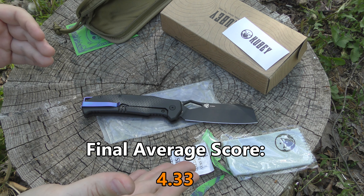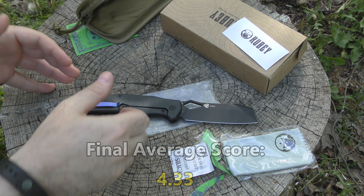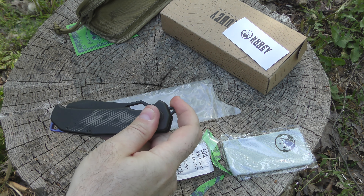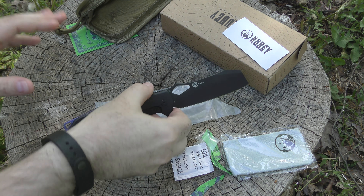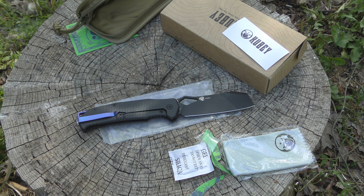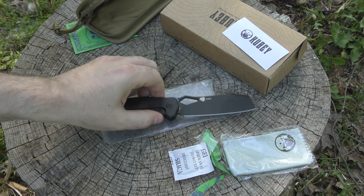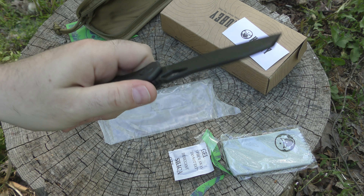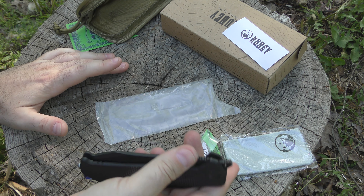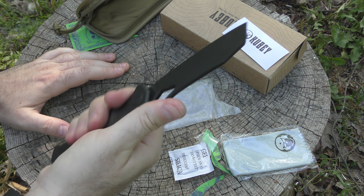I'm really happy with this. I'm torn between wanting to just collection-queen it or just carry it all the way. Since I found some that are basically half off right now, I might just get another one, throw it in the drawer as the collection queen, and have one to EDC. I want to carry this and use it — I really do. It feels really good. It's an awesome design, an awesome blade, from an awesome company.